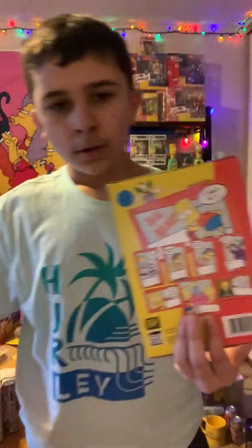These are the big huge figures — I think you could get them at like when you bought a Happy Meal or something. We got Marge, Homer, Lisa, Bart, and Maggie. We'll put these figures down here on the left shelf.